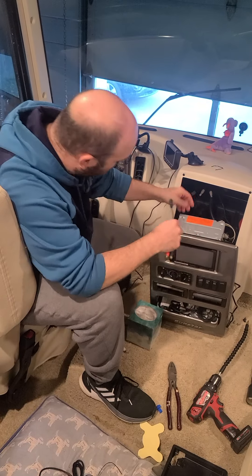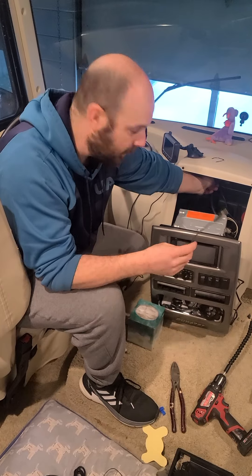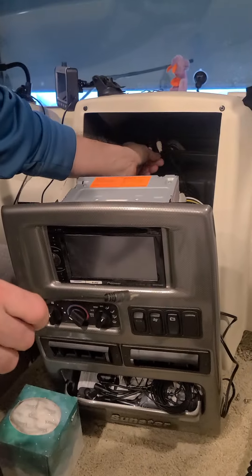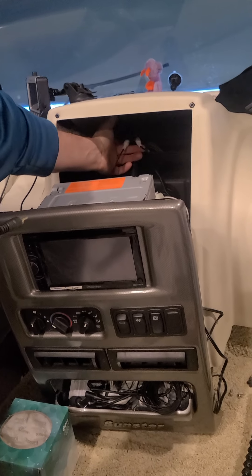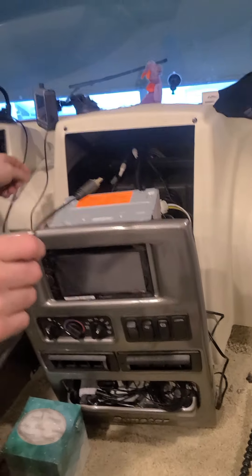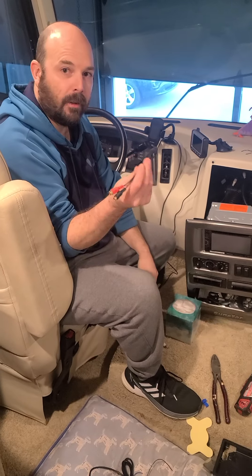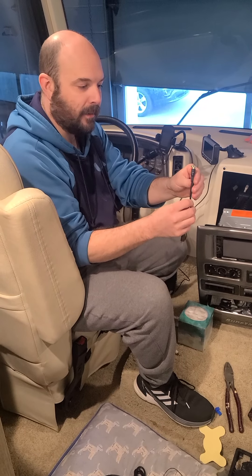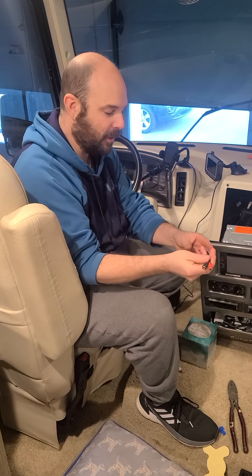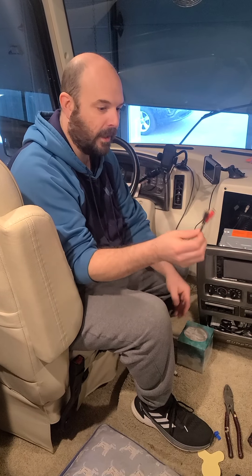You only need a couple of things. The first thing you need is this little splitter. Right behind here — the placement is a little different depending on your rig — but this is where the camera feed comes in. I've already put a splitter on the video feed, so this one still goes to my radio and this one is going to come out and go up to my new unit. I had a couple of these already laying around from back when you had single-source-to-dual-source audio stuff, but you can get these on Amazon or at Radio Shack for just a few dollars.